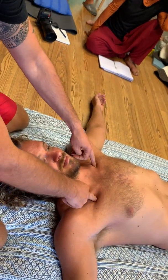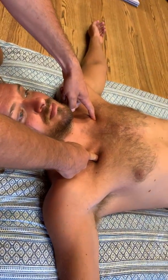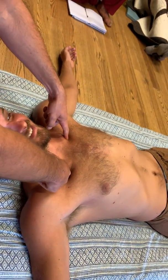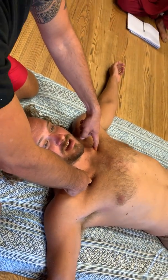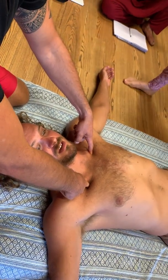Under the clavicles — in Chinese medicine it's Lung 1 — activating that point activates your lungs and brings you back into the body. It's like a kind of switch-on button.